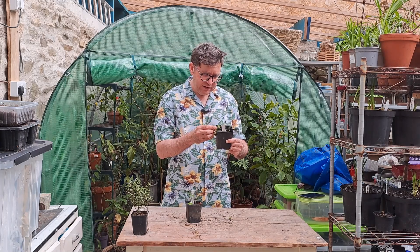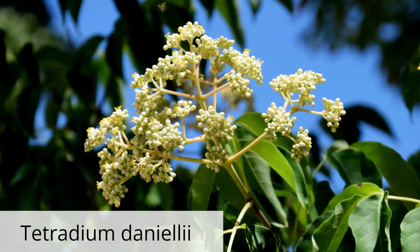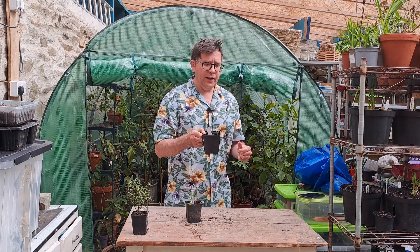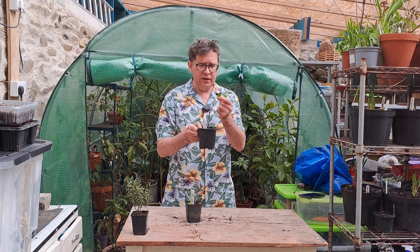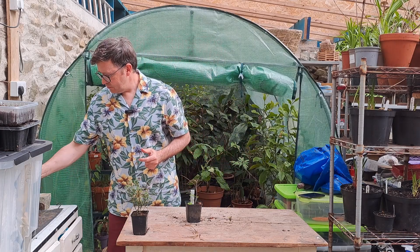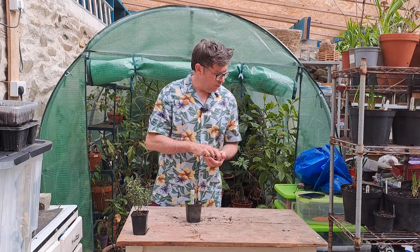Tetradium daniellii — this might be the bee tree. There's another one of those somewhere. This one's in a little bit of a happier state. Just giving them a little weed as I go along.